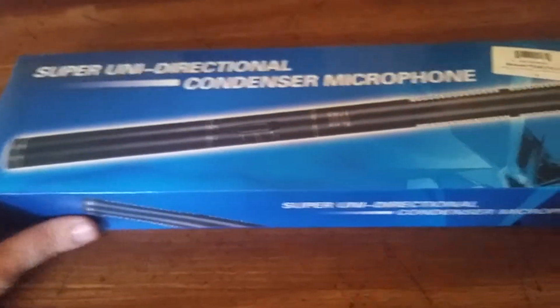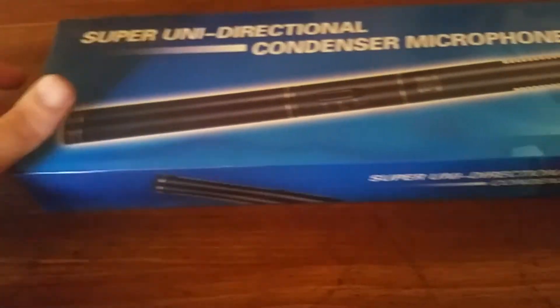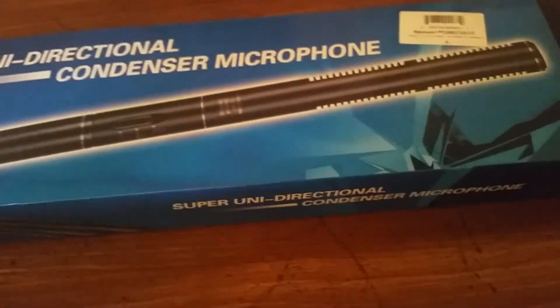Hey, how's it going everybody? It's Corolla and I'm back with another unboxing. This is for the newer 14-inch mic shotgun — here it is, just came in the mail. I'm doing this right before I go to work, running kind of late, but it is what everybody says it is. It's really not that cheap even though you pay a cheap price — it's actually pretty good.